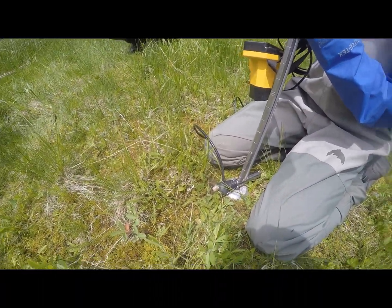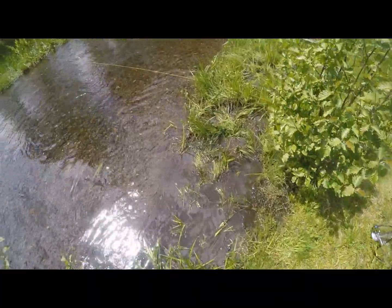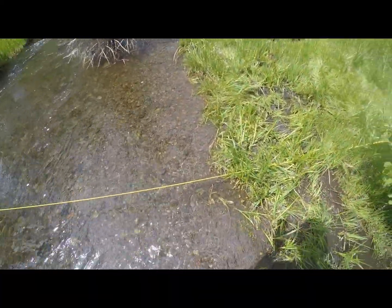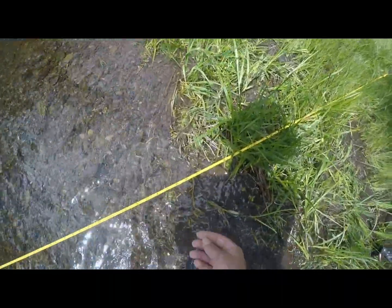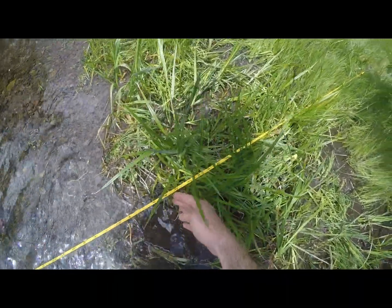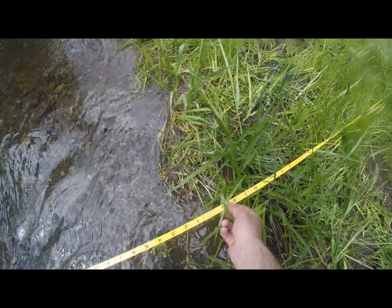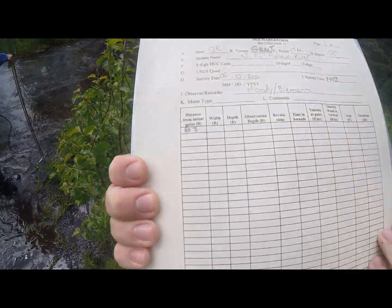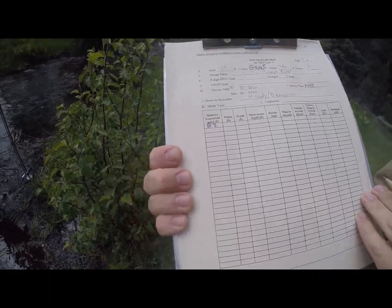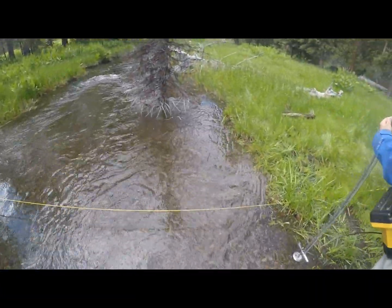Next, we're going to bring it over and start taking our first discharge reading. We had to set up our tape a little bit further up on the bank than right at the edge of water due to the flat bank. We're going to start right at the edge of water. It looks like right about here is our edge of water — we have six feet, coming out to 0.8, so the start of our initial point is 6.8. We bring that over and put it onto our data sheet — distance from initial point is 6.8.